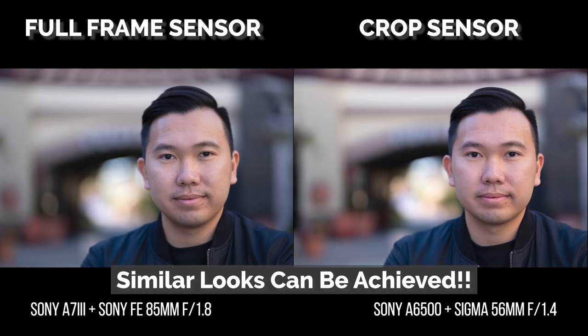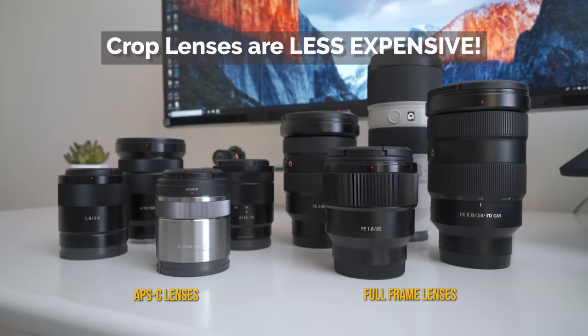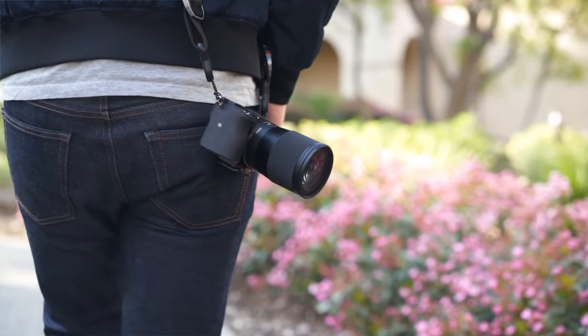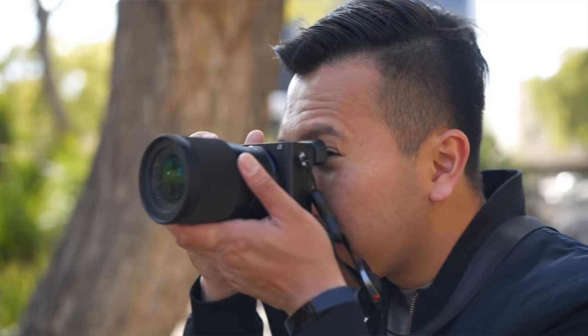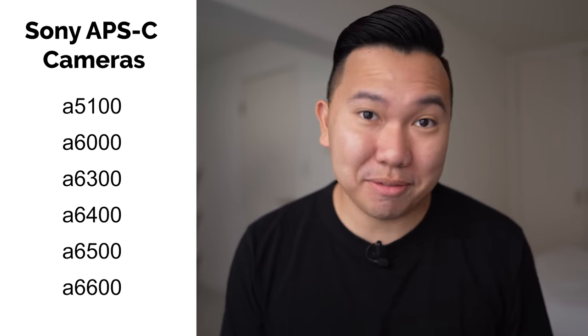Crop sensor cameras actually have a few advantages of their own over full frame cameras. They are typically smaller and lighter, and the ecosystem of lenses are less expensive compared to full frame lenses. So if you're just starting out in photos and videos, do not concern yourself with the differences in sensor sizes — crop sensor cameras are more than good enough. In 2019, Sony expanded their APS-C line of cameras, which is both a good and a bad thing. Good because there are different models at different price points, so more options to choose from. The bad is that there are a lot of different models, so it can get very confusing.